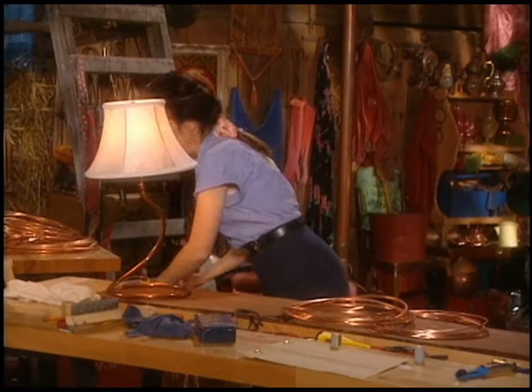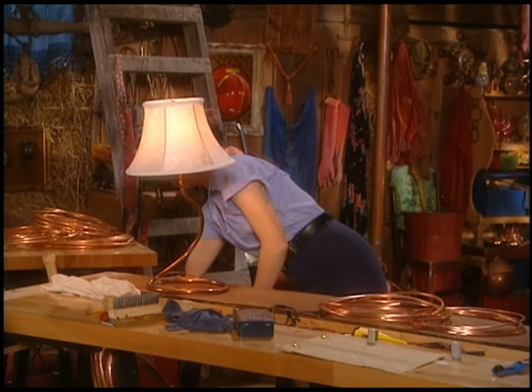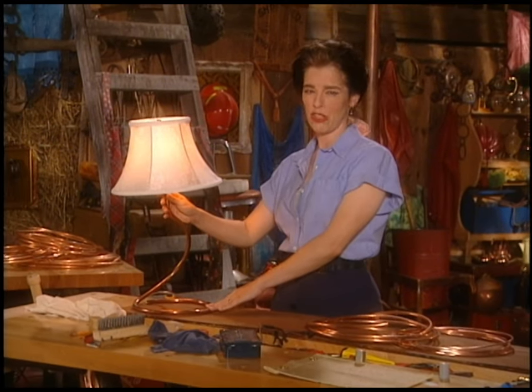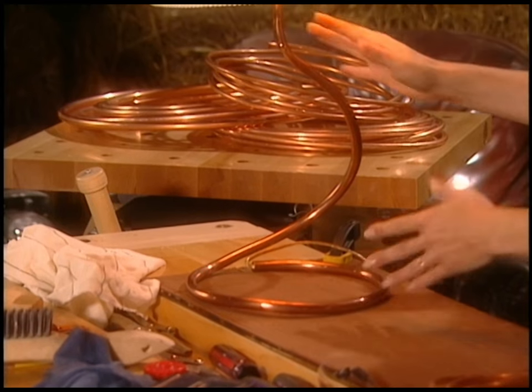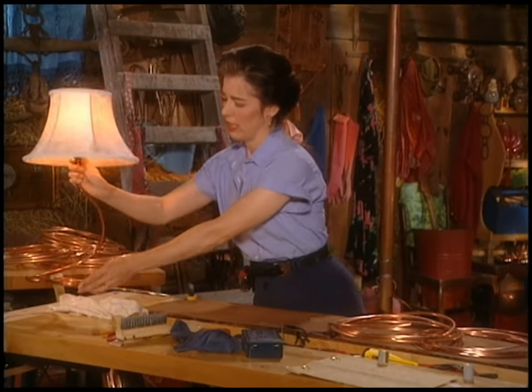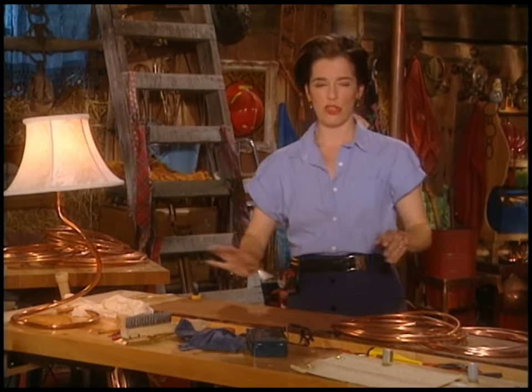The inspiration for my lamp was this little simple plain one that my mom got for a buck at a garage sale or something 20 years ago. But I've always really liked it — I think it's cool. Of course, when I made mine, I got completely carried away. But today we'll just split the difference.